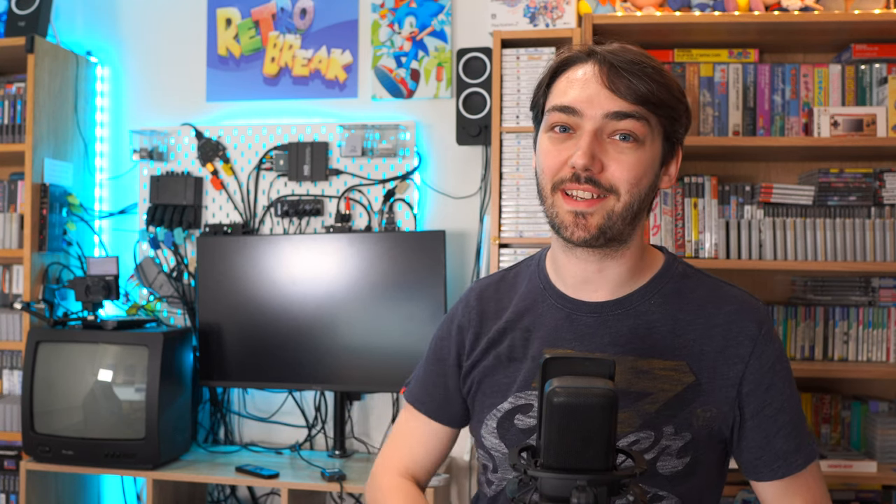Now with that overview out of the way, let's get started by doing a deep dive into how each system is connected, starting first with the Nintendo 64. As I'm going through each console I'll tell you what kind of connections I use to get the best picture quality, what regions of games it plays, and whether it's modded or not.